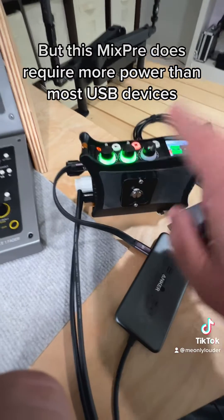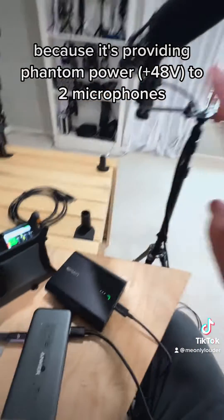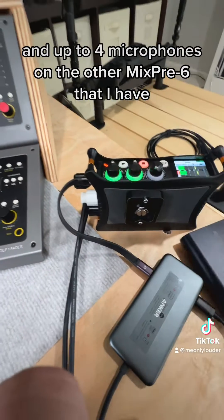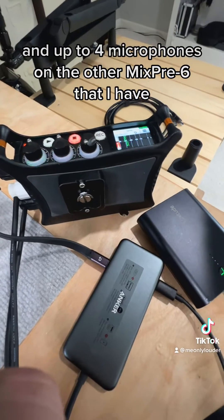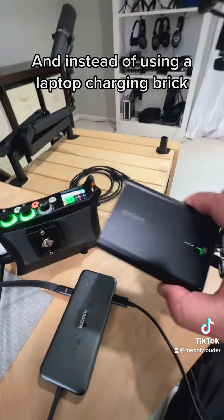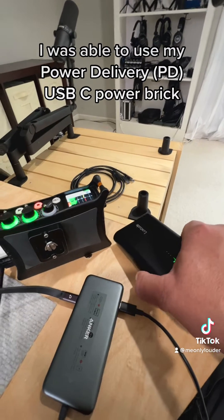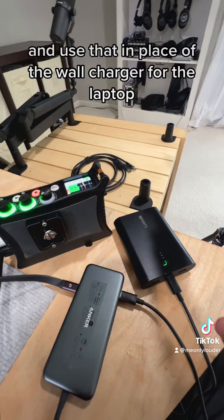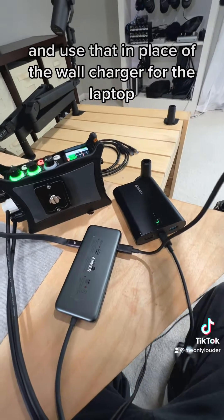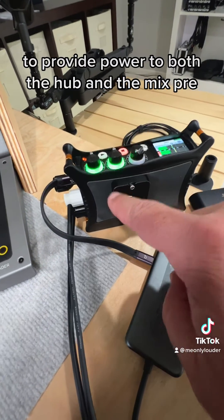The MixPre does require more power than most USB devices because it's providing phantom power to two microphones right now. I can do up to three microphones on this and up to four on the MixPre 6 that I have. Instead of using a laptop charging brick, I was able to use my power delivery USB-C power brick in place of the wall charger to provide power to both the hub and the MixPre.